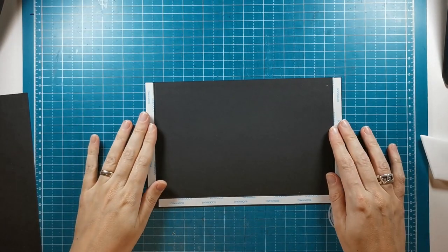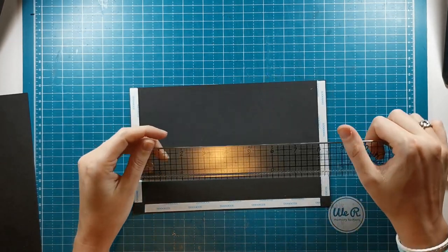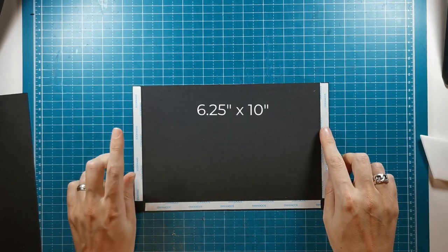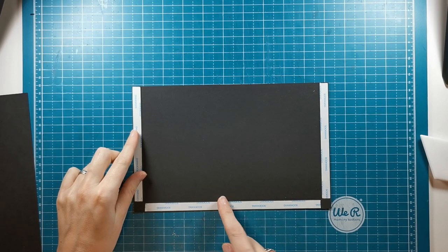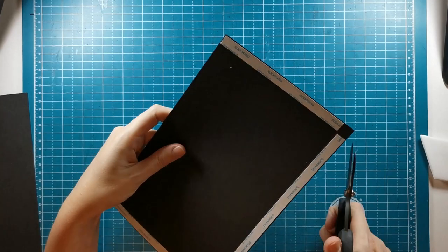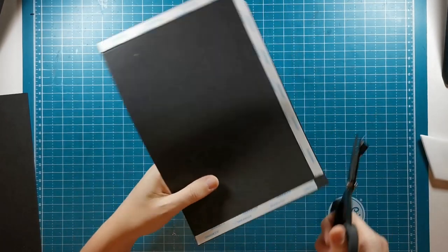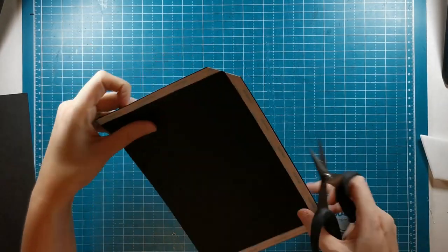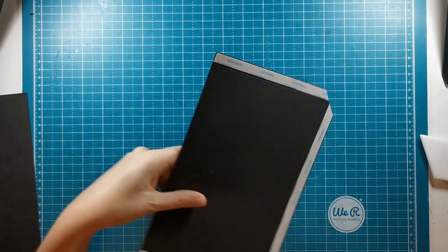I try to get my glue nicely on the edges and in the corners because that's what you really want stuck down. I'm just going to burnish it on there and then give that time to dry. I'm going to start out with a large pocket and this pocket is going to measure six and a quarter by 10 inches. On the 10 inch side you score on two sides at half an inch and at nine and a half inches, and on the six and a quarter side at five and three quarters. Tape goes on three sides on the dented side, and I'm going to miter the corners where the score lines meet.